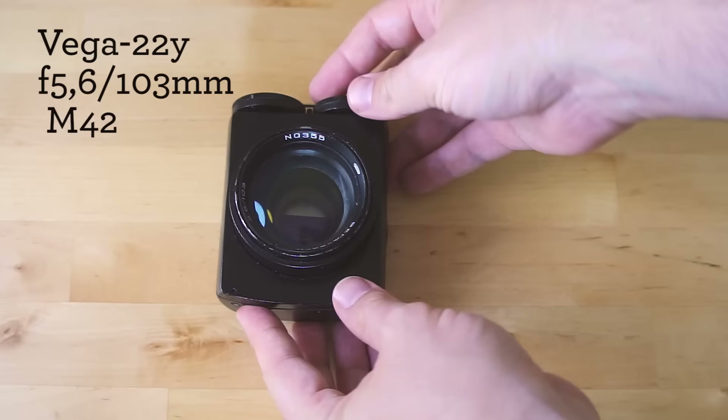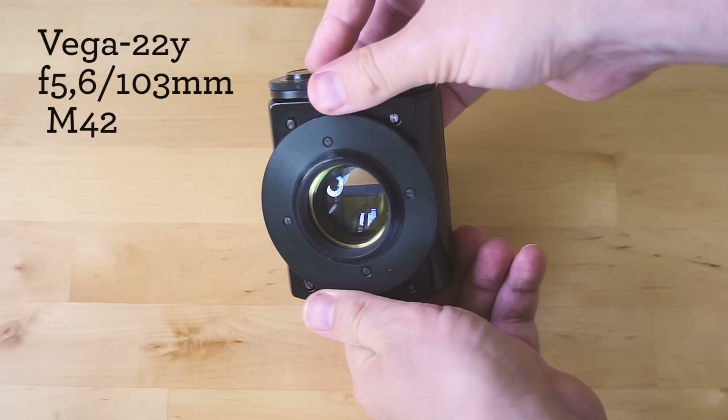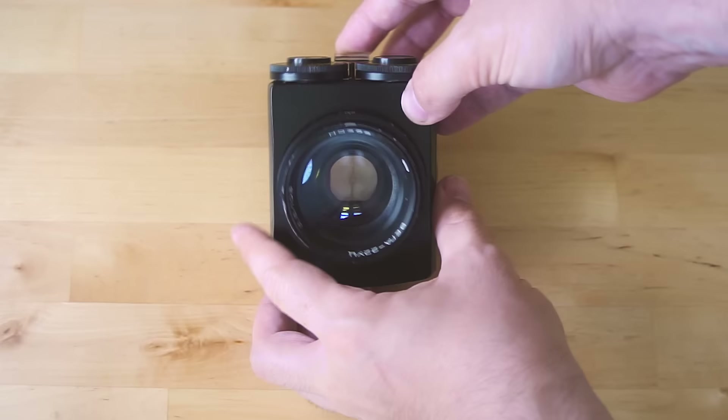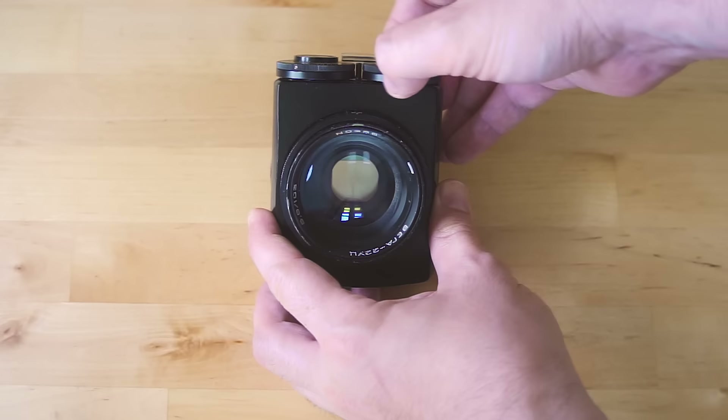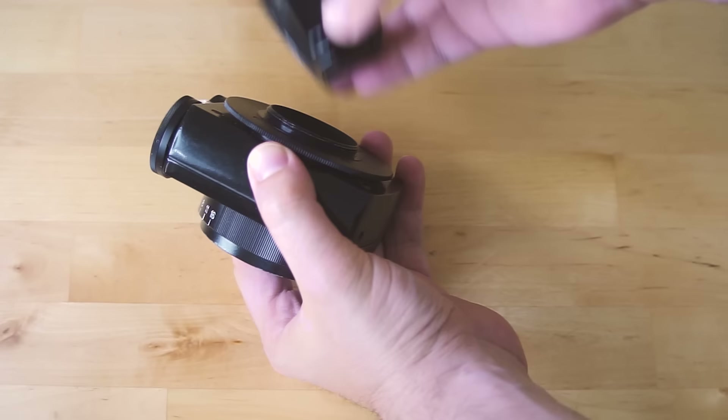For this tutorial, we will use an old Russian enlarger lens, the Vega 22 — a really weird lens with internal color filters. The Vega 22 comes with an M42 mount, and many enlarger lenses come with an M42 mount.